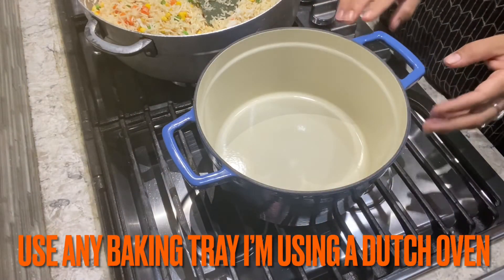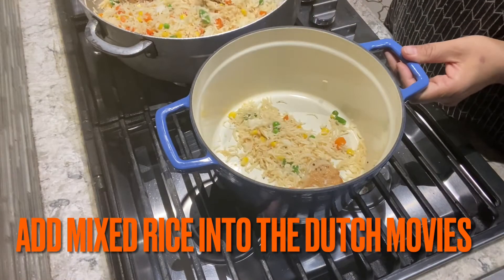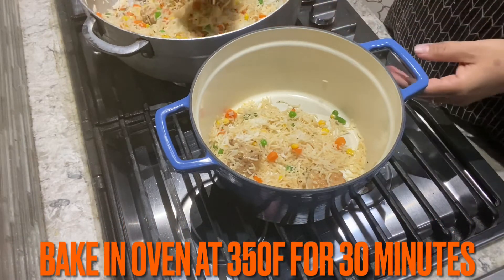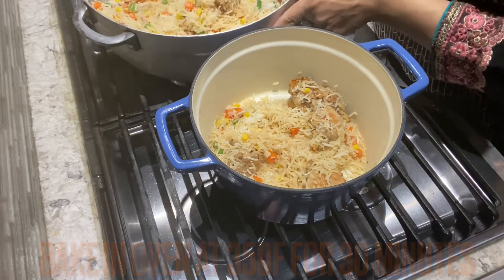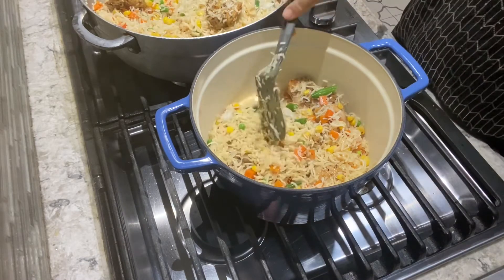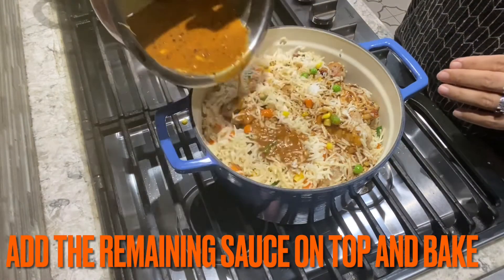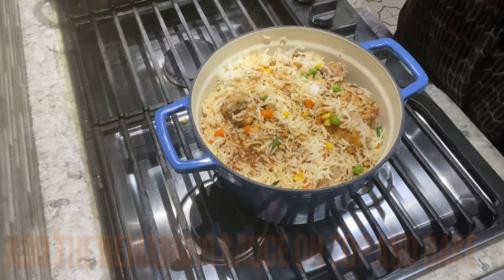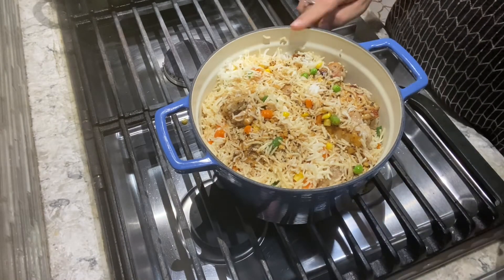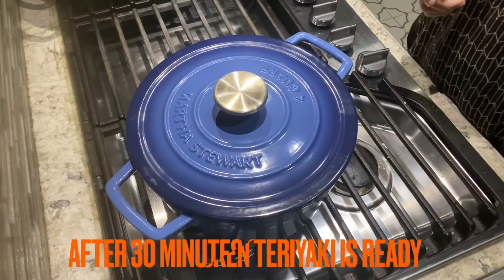I will use a Dutch oven pot for this dish. I will transfer everything and bake at 350 degrees. I will bake the sauce on top and cook for about 25-30 minutes. After baking, I will show you the final look.